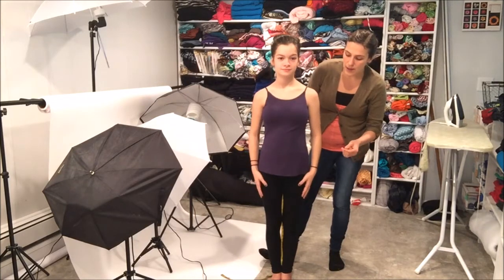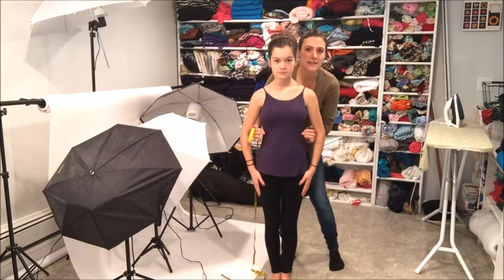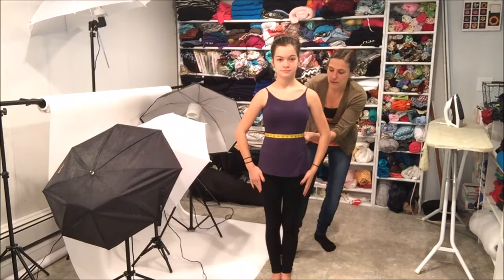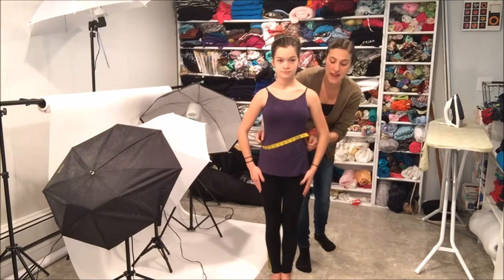Go ahead and put your arms down. We're going to measure her waist. Your waist is going to be the skinniest part — when they talk about the hourglass figure, it's the skinny part in the middle. So what we're going to do is just measure right around here at her thinnest part, and that is going to be her waist.